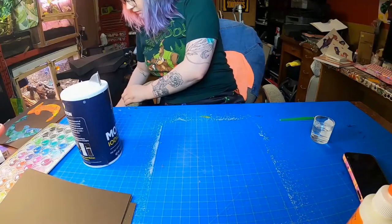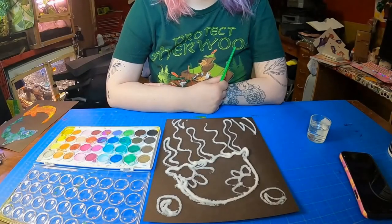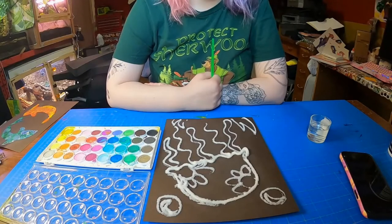You're going to want to shake it a little bit just to get all that salt off. Once you've shaken all the extra salt off, you can actually start painting. You don't have to wait for the glue to dry.